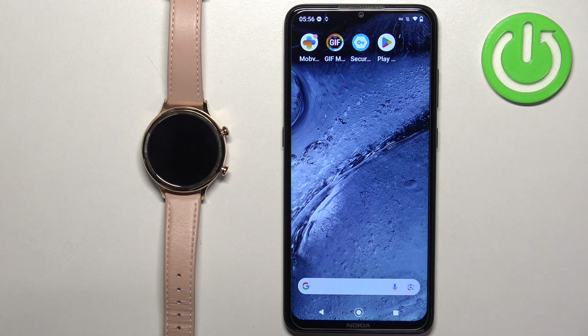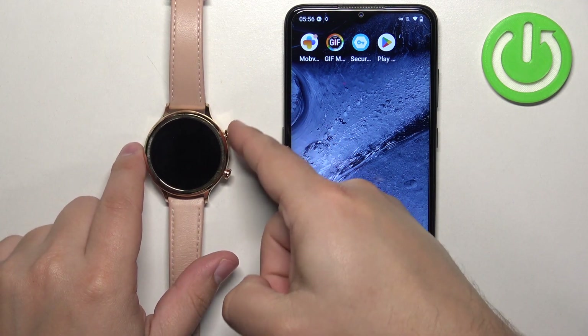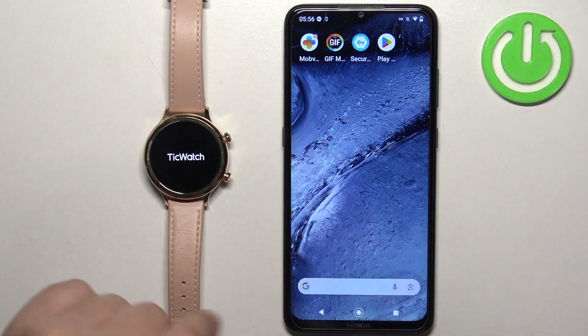The first thing we need to do is turn on our watch. You can turn it on by pressing and holding the upper button. Keep holding it until you see the TicWatch logo on the screen, and once you see the logo, you can release the button and wait until the watch is done booting up.